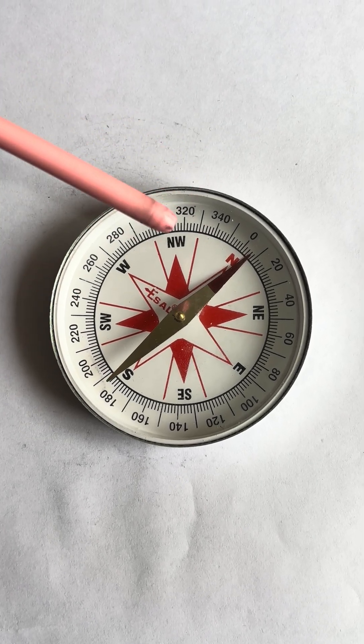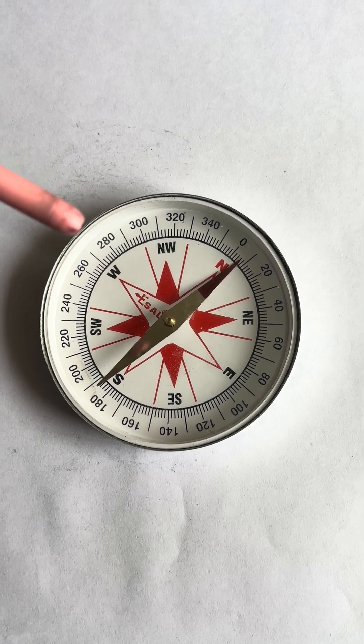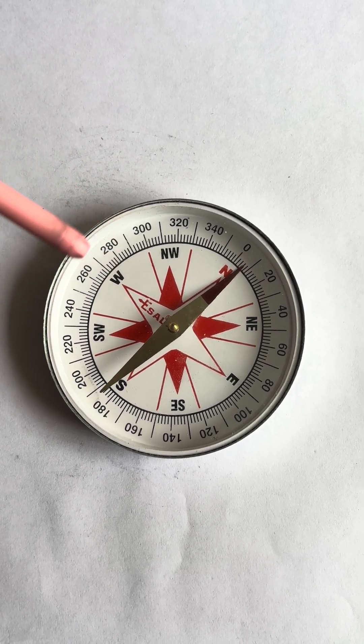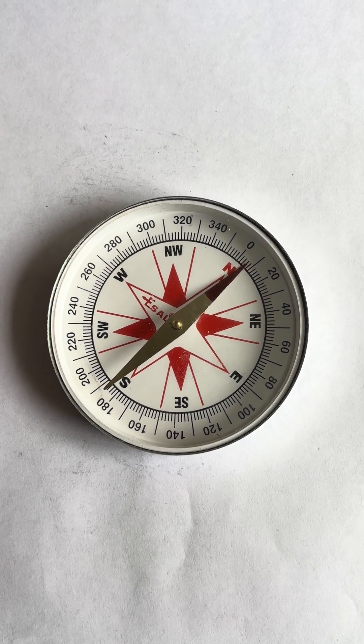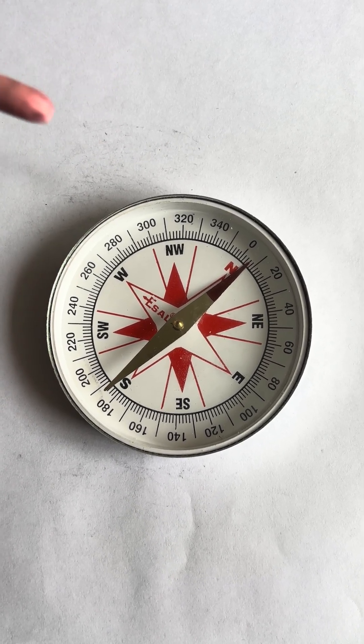This is a magnetic compass. A magnetic compass is a simple instrument used to find direction. It works based on Earth's magnetic field — the Earth itself acts like a magnet.